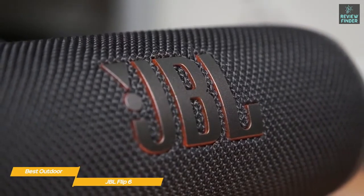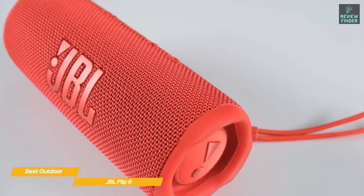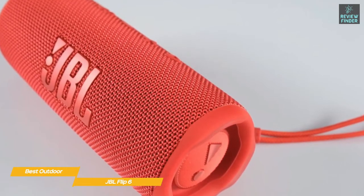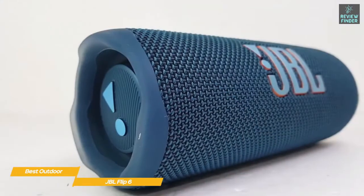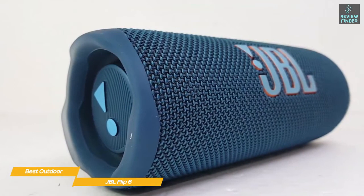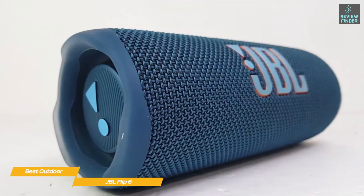The Flip 6 is perfect for bringing a party atmosphere to your next outdoor event. The oval woofer delivers powerful bass and rich mid-range frequencies, and a separate tweeter provides clear details in the high end, while the passive radiators work with the woofer to boost its low-end capabilities. If you want to extend the sound even further, use the Party Boost feature to pair two compatible JBL speakers in stereo or multiple speakers in mono for a wall of sound.